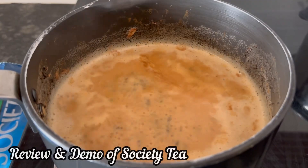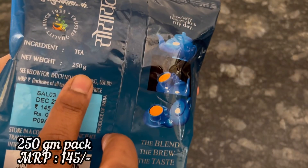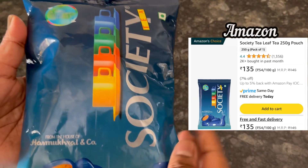Hi everyone, let's see the review and demo of Society Tea. 250 gram packet, MRP 145 rupees, Amazon price rupees 135.